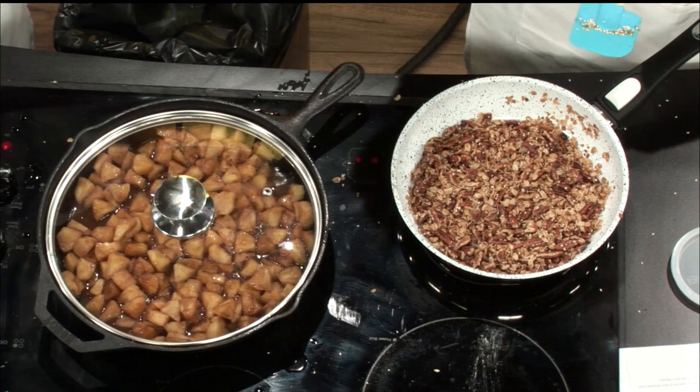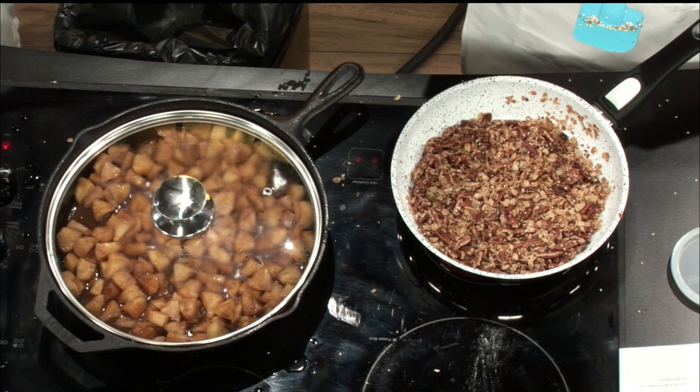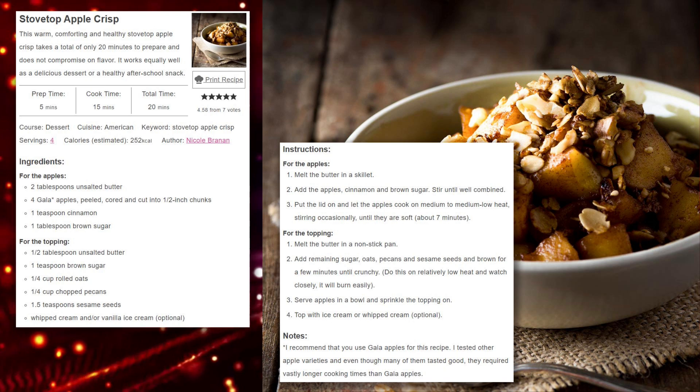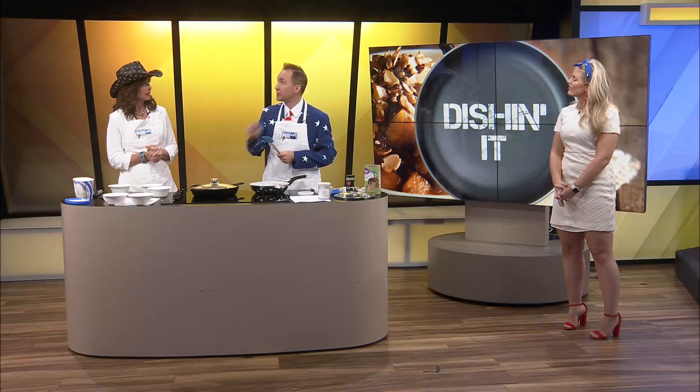So here's the recap: four gala apples, peeled, cut in chunks, with some cinnamon, butter, brown sugar, a tiny bit of salt — cooked for seven minutes. Gala apples cook faster than others, which is why we're using them.